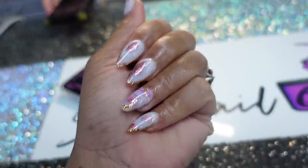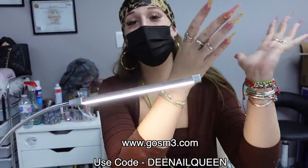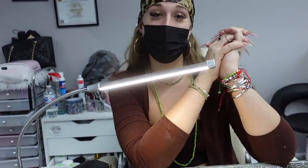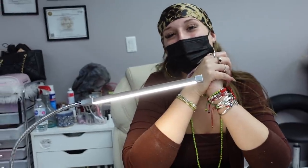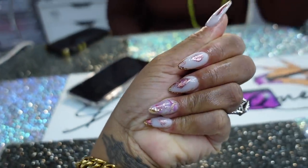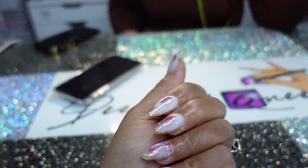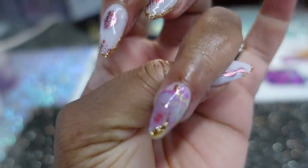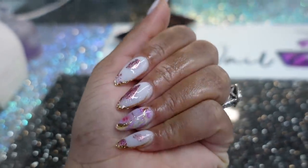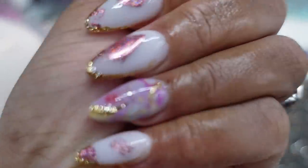This is so cool, guys! The discount code is D Nail Queen — same as her Instagram. You can find the link right in her bio. She'll be tagged in this video. The nail design is classy and cute. Make sure you like, share, and subscribe — see you in the next video!